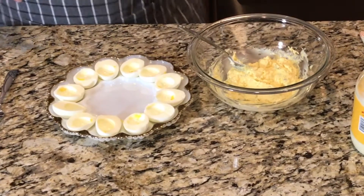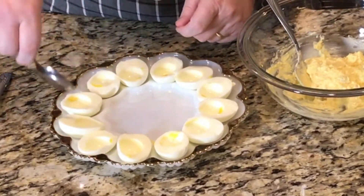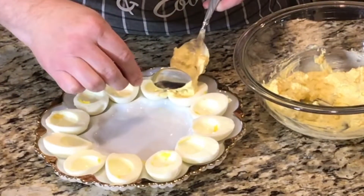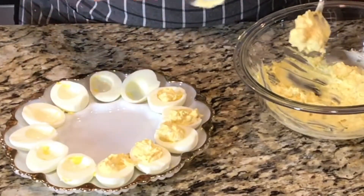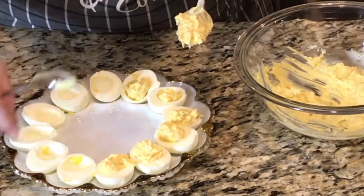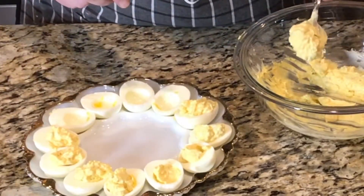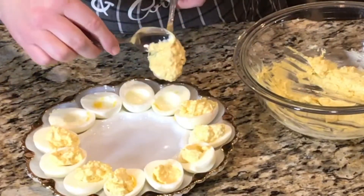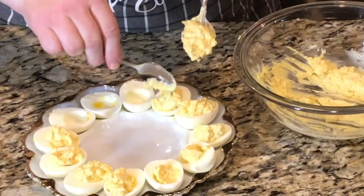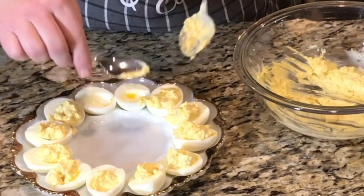There are a couple of things you can do. You can get a baggie, put the filling in a baggie and cut the tip off, and pipe your yolks in. But because this is just here for the home, I'm going to put them in with a spoon like this. If you're not sure if you'll have enough, you can just put a little bit to start with, then come back around and put a dab more. Looks like we're going to have plenty.